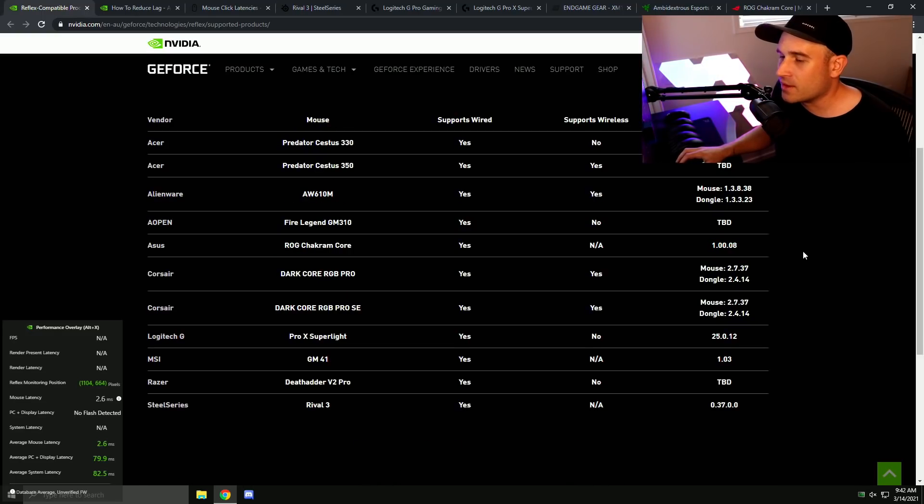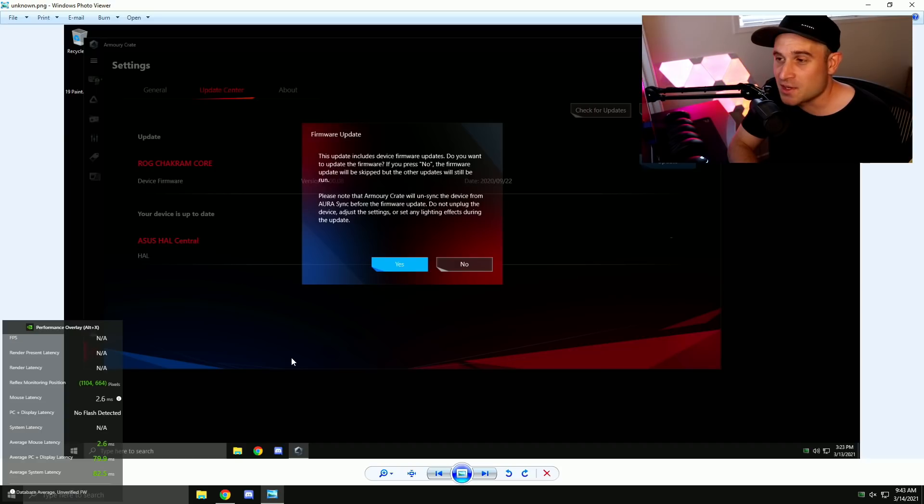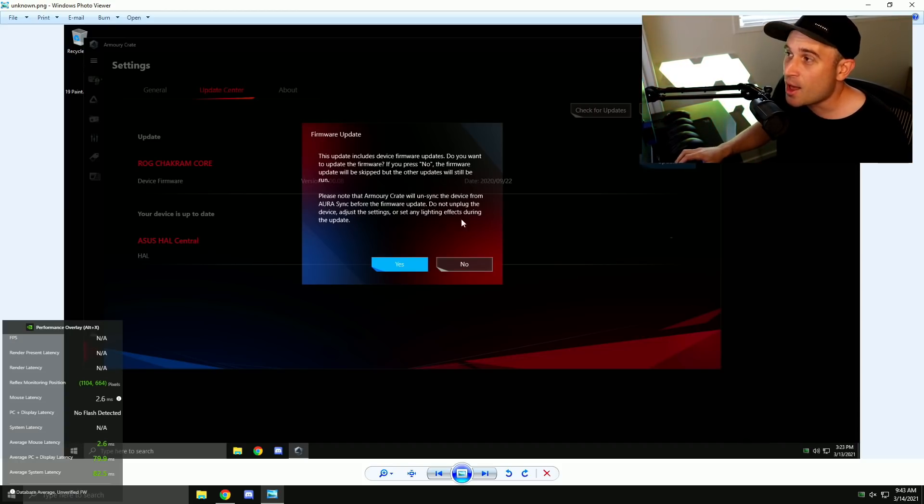As for Reflex-compatible mice, it doesn't really matter if a mouse isn't compatible — it'll either give you a database average or results without click delay. It doesn't matter because we have an external tool. Now, the ASUS Chakram Core was a nightmare out of the box — horrible latency — but updating the firmware fixed it completely, giving really low click delay and full monitor tool support. However, ASUS Armory Crate software is like a cancer on your PC. Even the proper uninstaller leaves files, folders, drivers, and services behind. Please update the firmware on this mouse — it makes a huge difference.